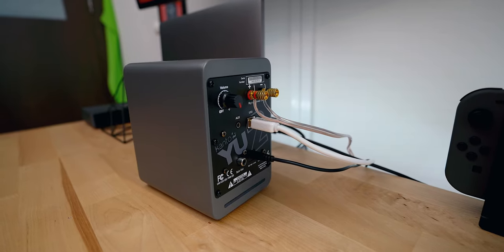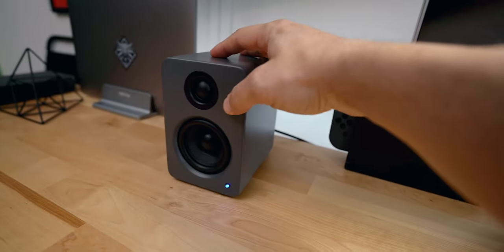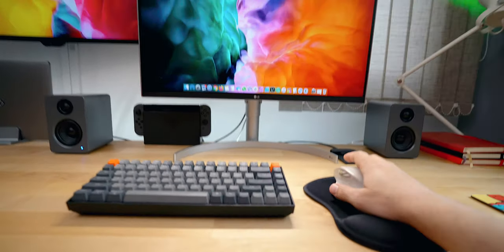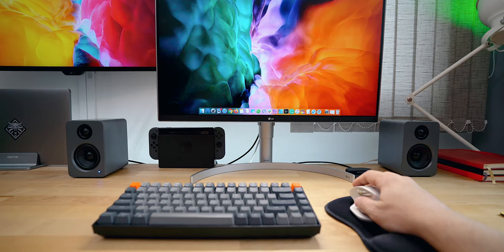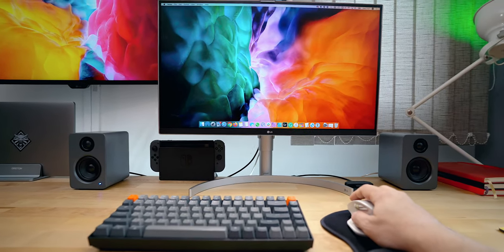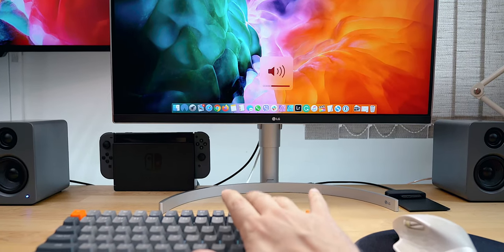My favorite thing about the YU2s is the fact that those speakers are designed for a desktop. They feature a built-in DAC, which lets you connect directly to your computer via the provided USB cable. Eliminating any interference, this type of connection ensures a fully digital, high quality audio connection. For those of you who use Macs, the software volume controls work perfectly.